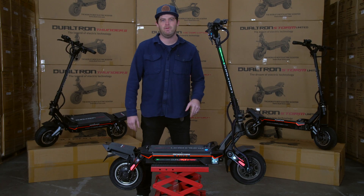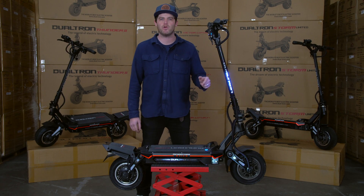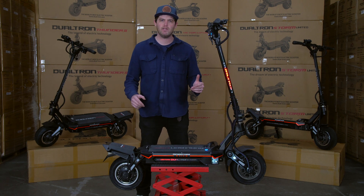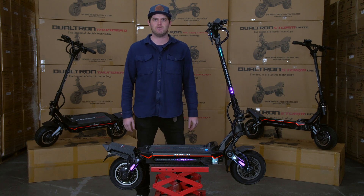This is the Storm Up. That means this scooter features a 72-volt, 35-amp-hour pack, which means riding this thing all out, you should expect a real-life range of about 45 miles on a single charge.